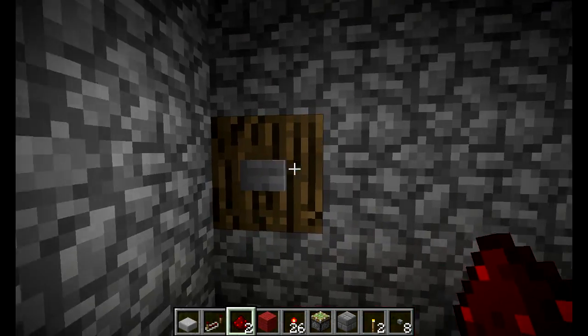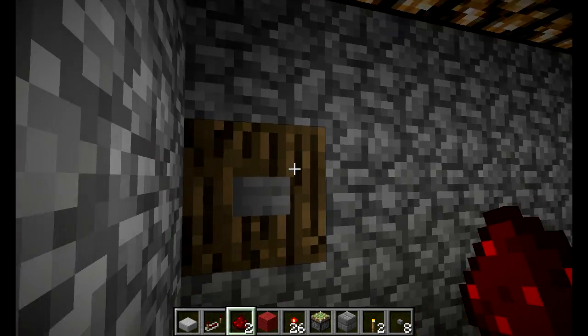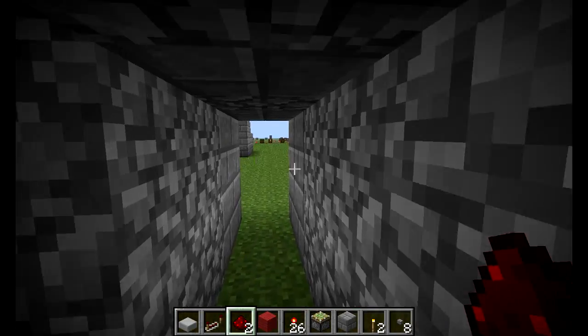So you're in this dark room, and this redstone tutorial today is going to be about a light switch, basically. Hit this one little button here and all the lights come on, hit it again and the lights go off. It's pretty simple.